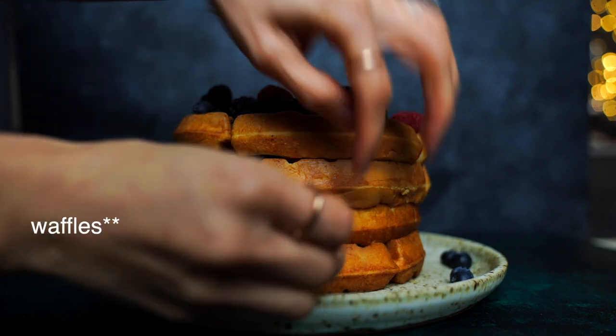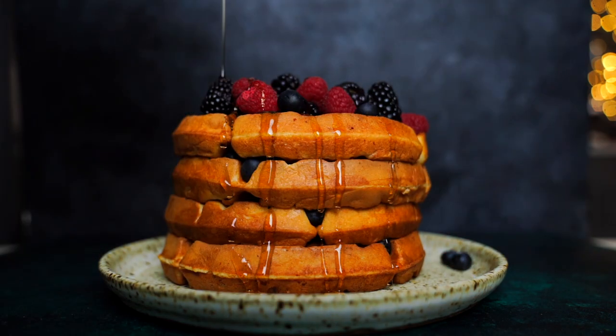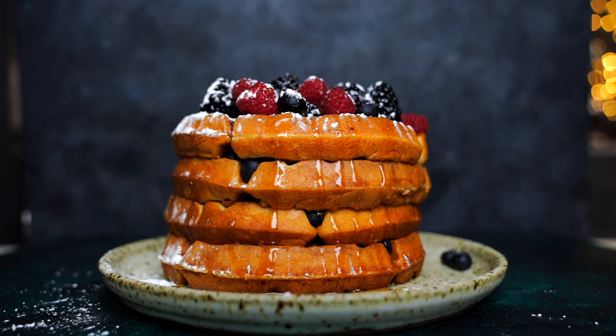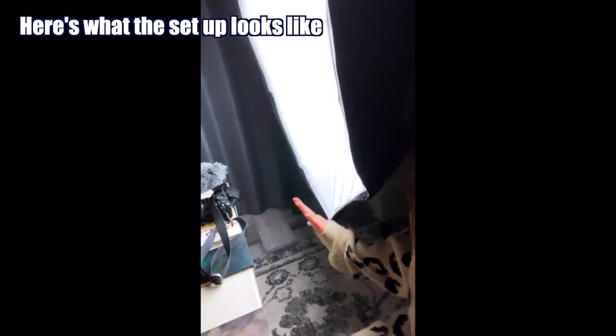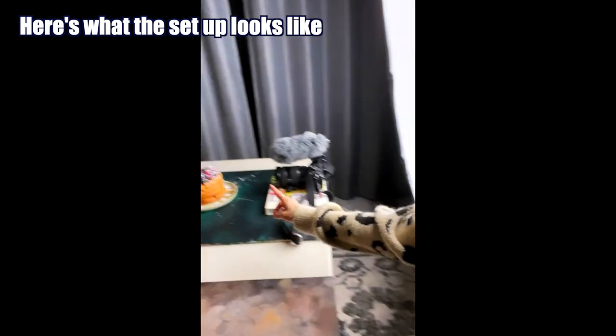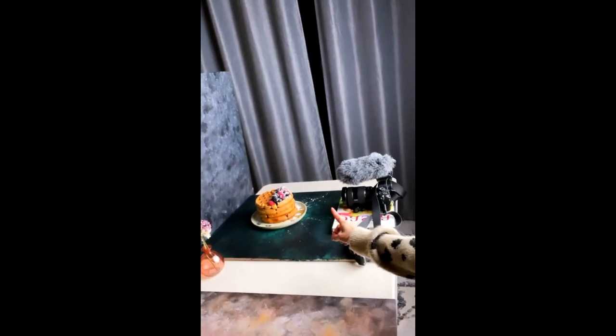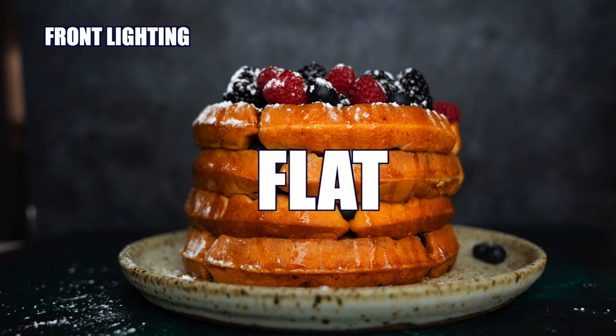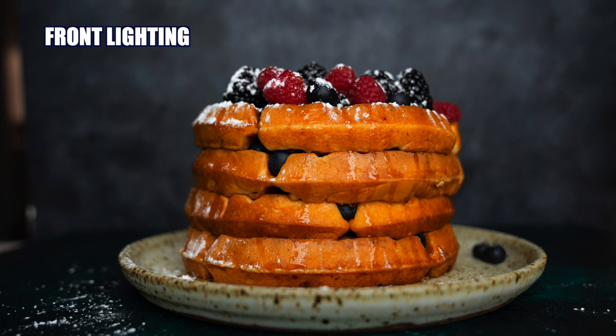So you have these beautiful waffles and you have a light source — where do you point your light? Most of us would point it directly at the subject, right? Let's do a little test and take a photo. Here's what the setup actually looks like. Take note that this is my key light — my main light source — which is shooting in the same direction as my camera. This is called front lighting. See how the light fills in all the shadows — there's no highlights, there's not much contrast. Just like with the cinnamon rolls, it looks a little flat. But they are waffles, so no matter what light you're shooting them in, they're still going to look delicious. We're just going to make a little tweak to make it better.